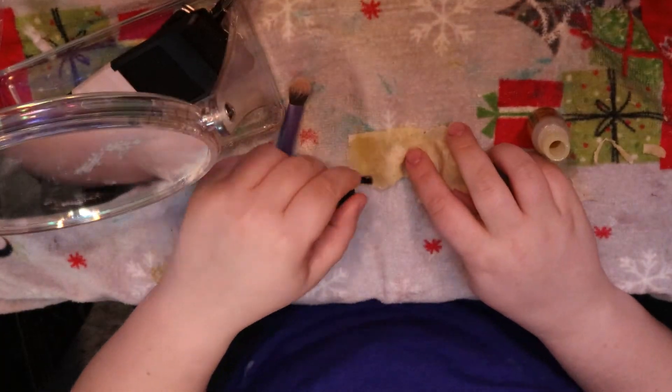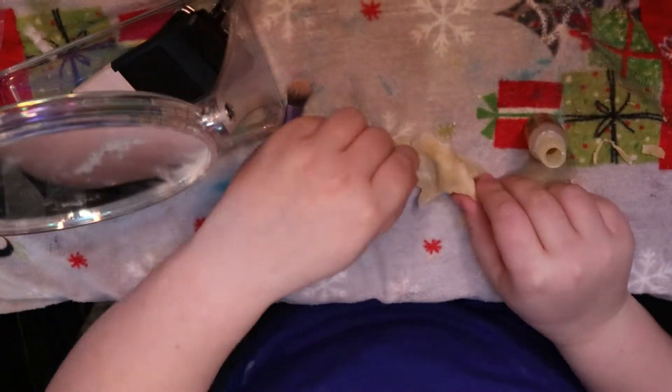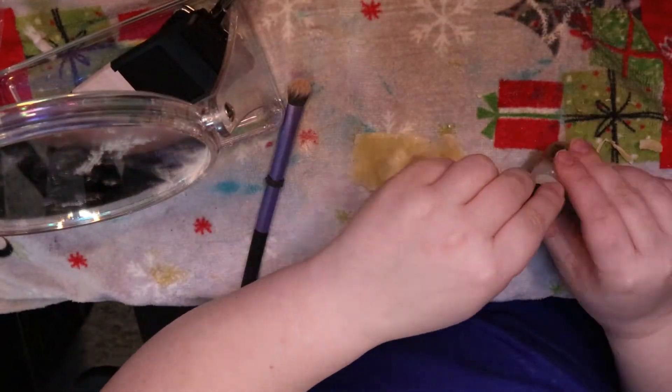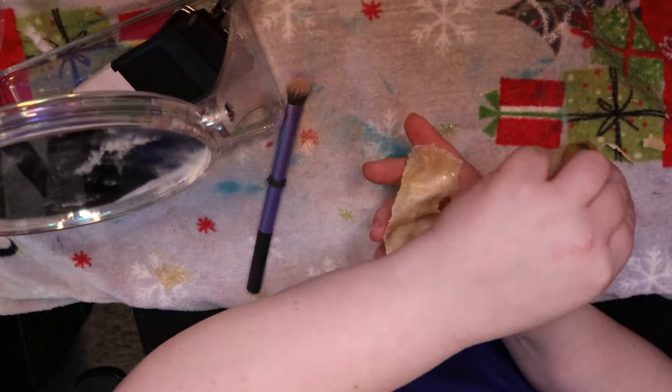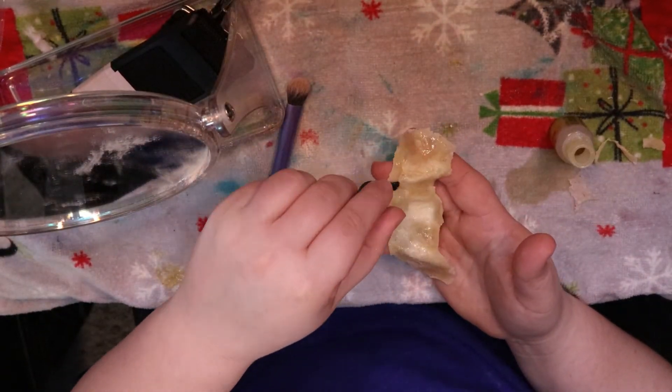I look like a hedgehog. Okay. Enjoy. So Spirit Gum and I have a very strong love-hate relationship. Sometimes it works with me, sometimes it doesn't. So what we're going to do is we're going to smear that bad boy all over this prosthetic to make sure that she sticks.